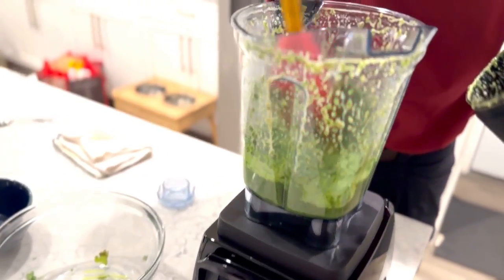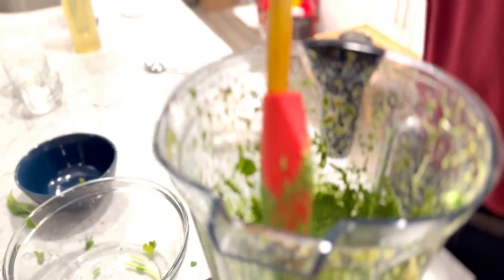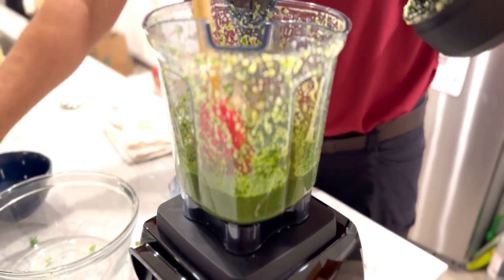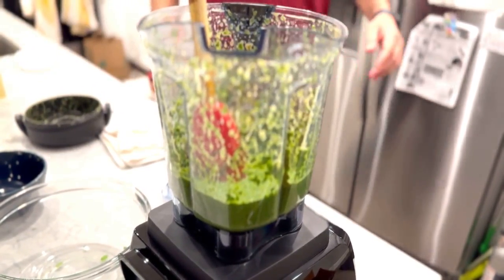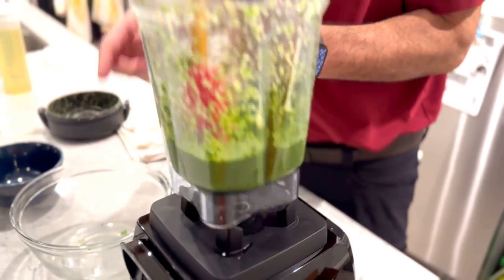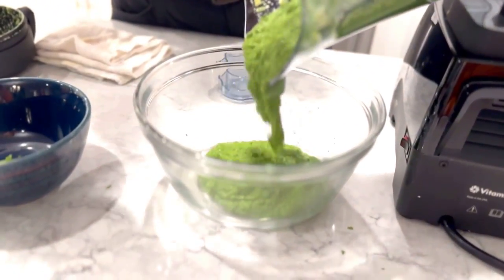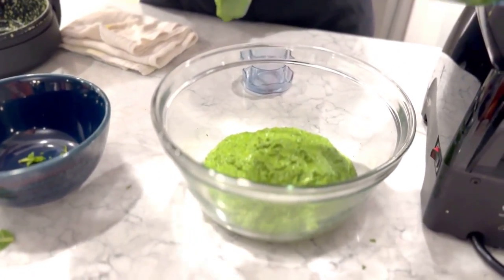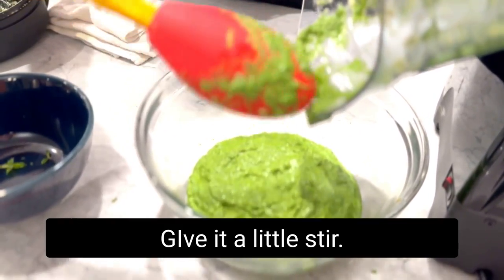Give it a little stir. You don't want to blend this chutney too much, because otherwise you're going to cook it with the heat of the blender and the color will turn. I think we are ready now to bring it out into the bowl — and voilà! Fresh, green, vibrant cilantro mint chutney, known all over India as Hari Chutney.